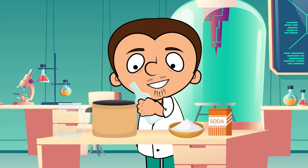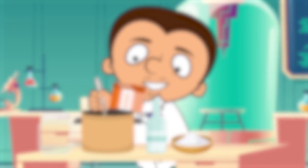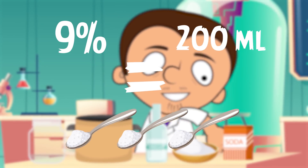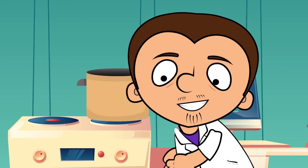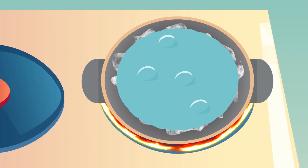First we pour the vinegar in the pot and slowly start adding the baking soda while stirring. You're going to need 200 milliliters of 9% vinegar and 25 grams or 3 teaspoons of baking soda. Once the solution has started fizzing, place the pot on the stove and start boiling the mix until you see white crystals forming on the sides of the pot.